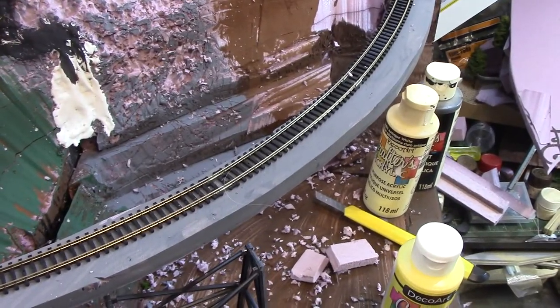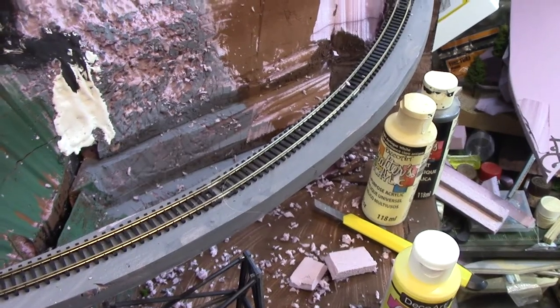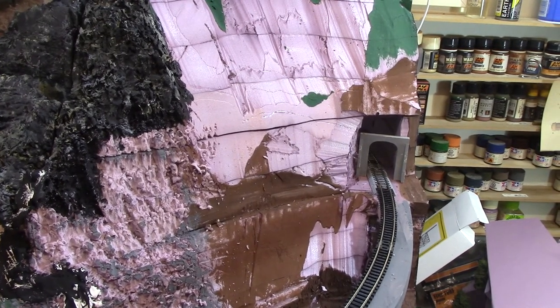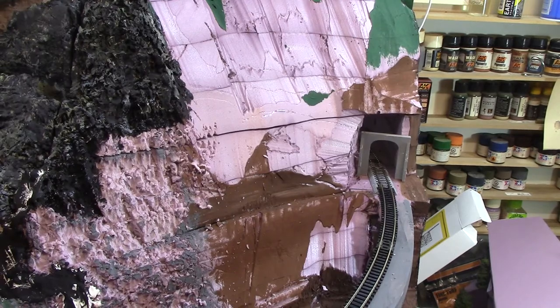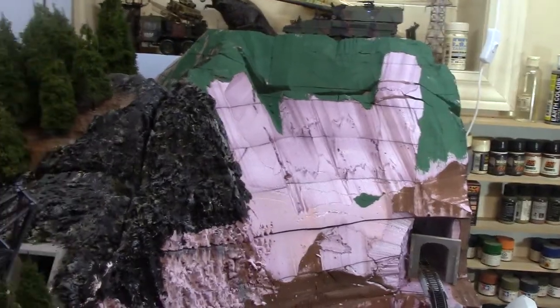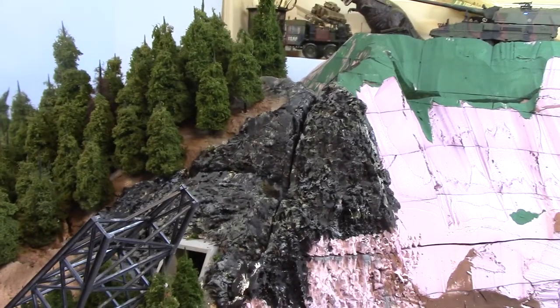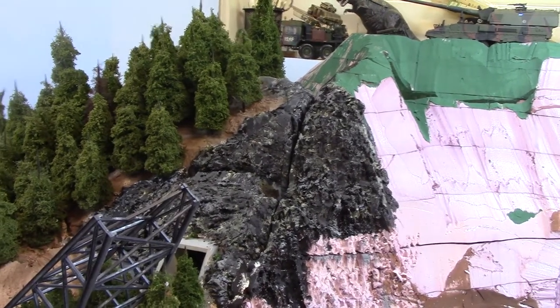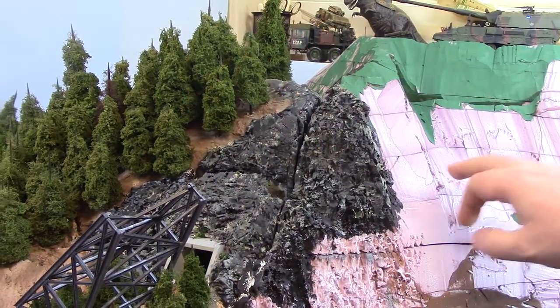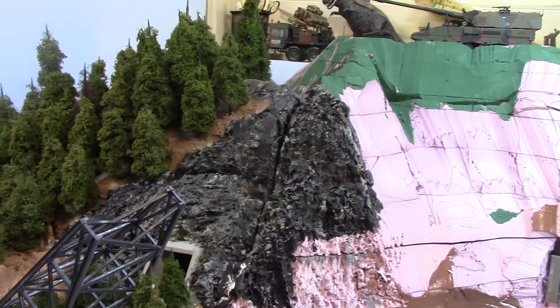It vacuums up just fine, and I'd rather deal with that than deal with hydrocal, molds, mold releases, and waiting for it to dry. I'll do another video shortly on how I deal with Sculpt-A-Mold for my actual ground — I pre-tint it and it saves a little time. I'll get to that in another video — take care.